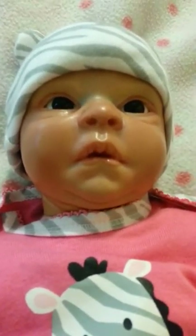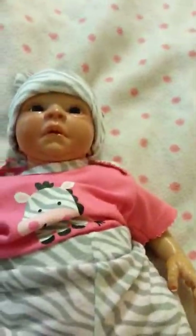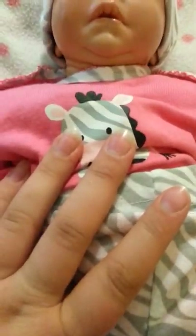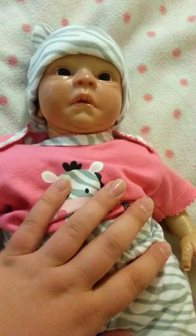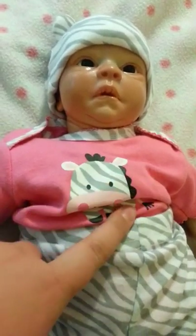It cost me — let's see — $25 for the kit. The lady I bought him from was so super nice, I got him in like two days. The hair was about $20, the rooting tool was about $20. I probably put about $150 bucks into it. But that's better than paying $300 plus dollars for a doll.